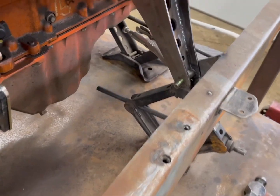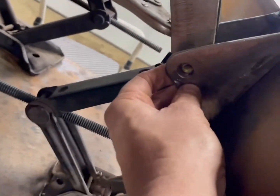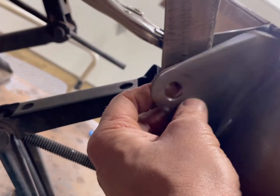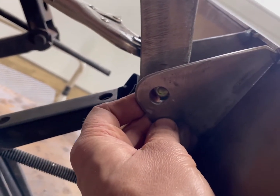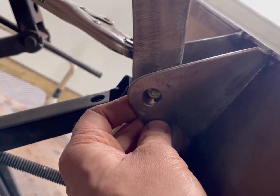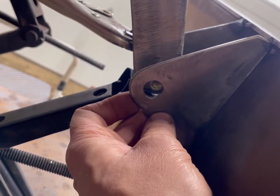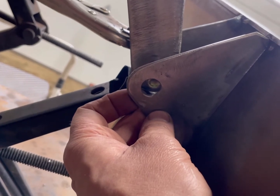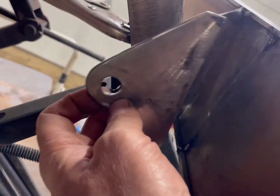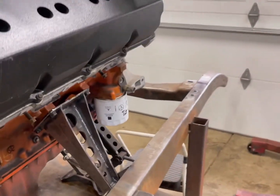I just want to get a close-up here so you guys can see what I'm doing. I'm going to trim this bracket a little bit — see how the bolt is just a little off there? So I'm going to trim this back until it fits. Doing things twice kind of sucks, but sometimes I mess it up. I don't do this every day, so sometimes you've got to do it twice. That's why I tack everything for a while and make sure it's right before fully welding. This is a pretty simple fix on the motor mount side of it.